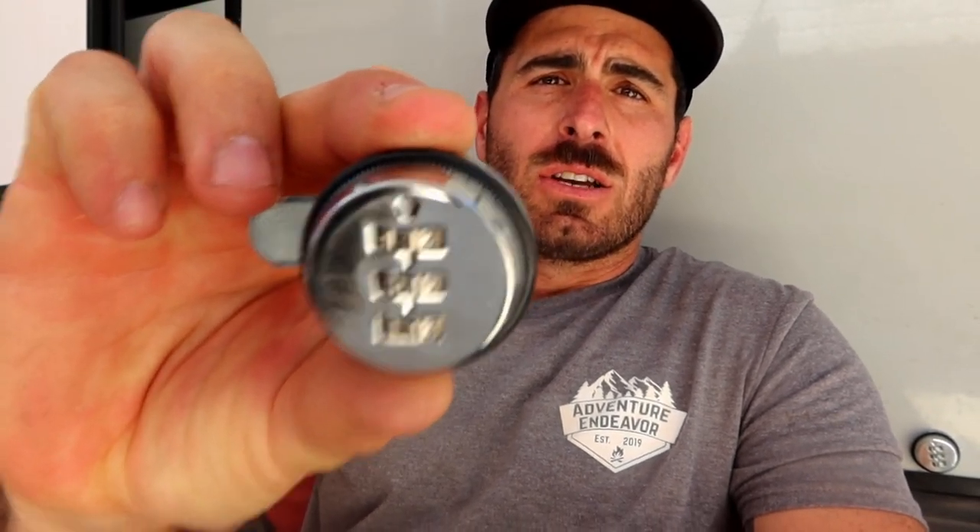Okay so project number one for today on the list is combo locks. So the standard fifth wheel, most motorhomes, they all use the same key for your underbelly. I already put one on there. So we have a standard keyhole here and unfortunately as far as I've read it's the same key pretty much across the board — there's like three keys — so anyone can have access to your underbelly or your storage bays, which is not good.